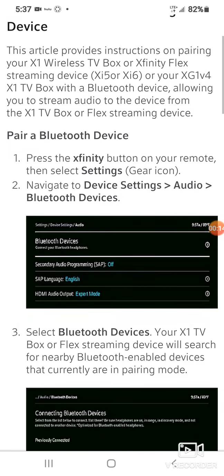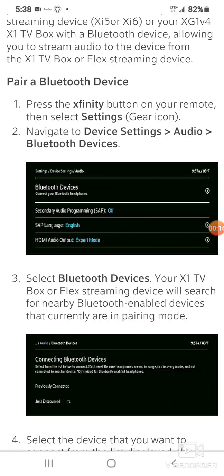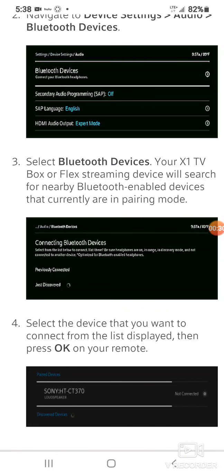Basically, to pair it you press the Xfinity button on your remote, then select the gear icon, navigate to Device Settings, then Audio, then Bluetooth Devices. Your X1 TV box or Flex streaming device will search for nearby Bluetooth-enabled devices that are currently in pairing mode.